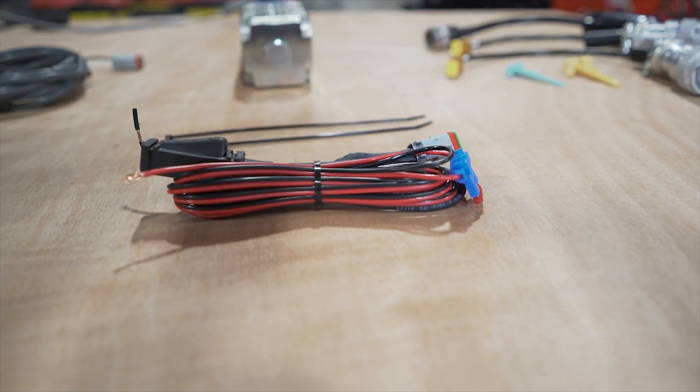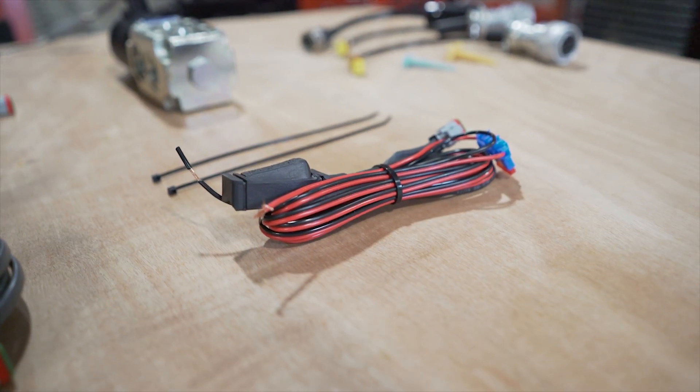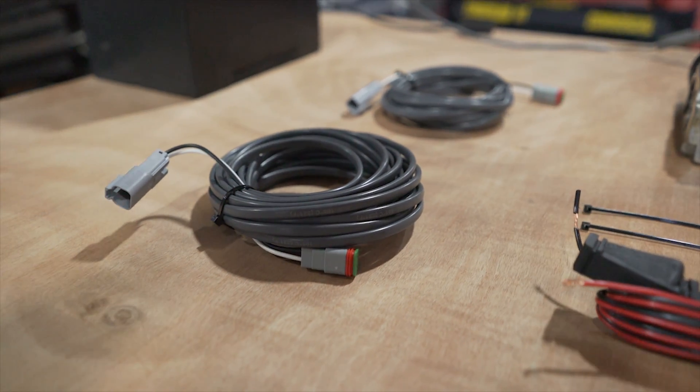All of our standard kits come with a control valve, an electrical switch, a 12-foot power harness and fuse, and a 22-foot extension harness to run down the boom.